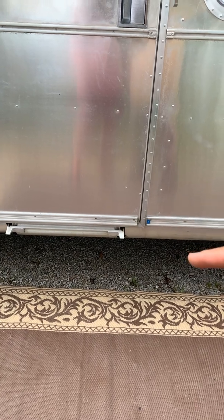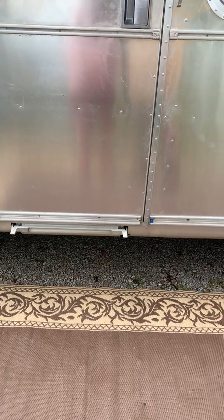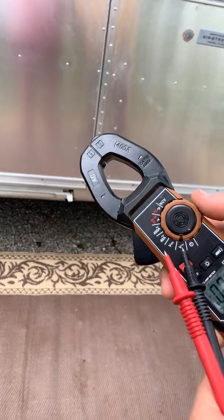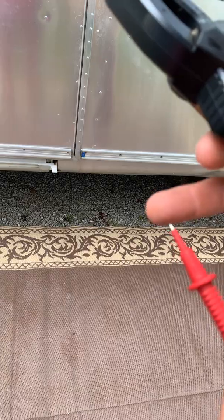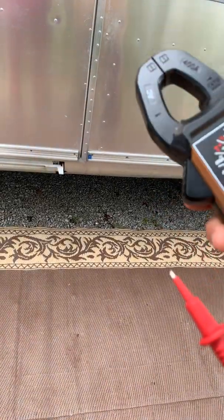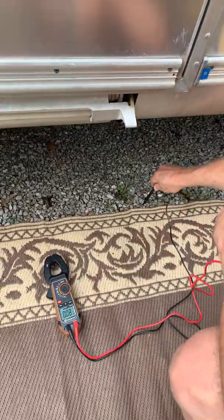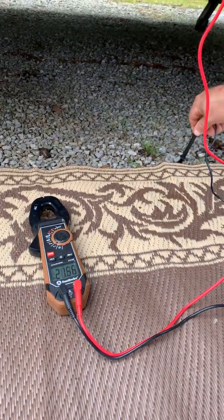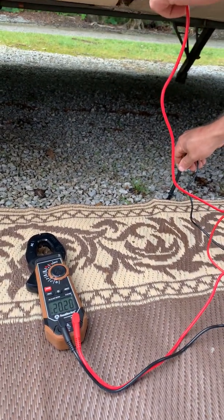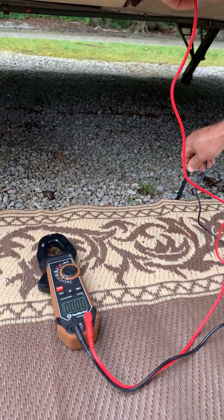I didn't know if it was the Airstream wiring or what, since it's a vintage Airstream. So let me show you what I did to test it. First I got my multimeter out, put it on AC voltage, and I'm going to put the black probe into the ground and the red probe I'm going to touch to the frame. This should stay right around zero. What I'm getting right now is 23 volts just off the metal frame.